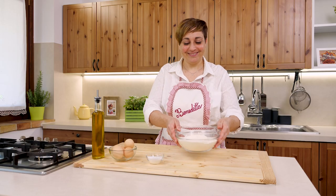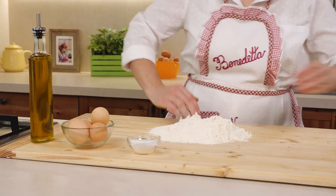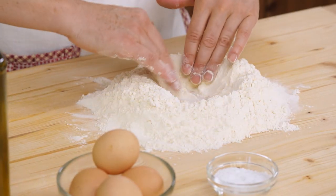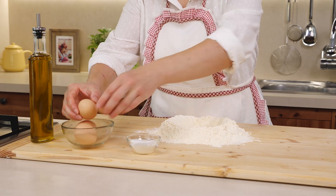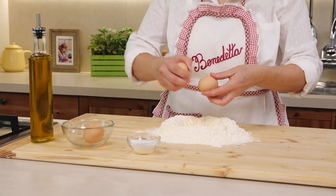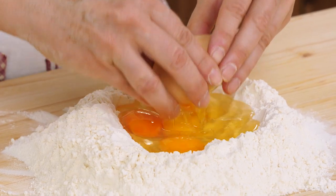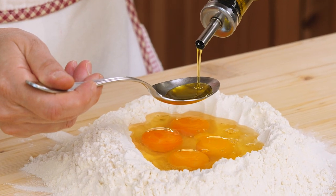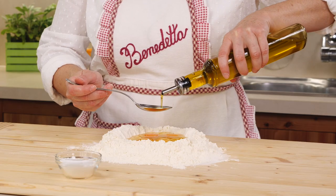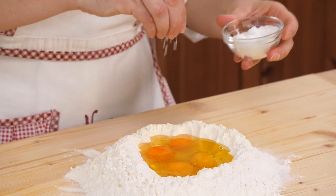Let's start making our pasta. The first thing we do is put the flour on the worktop like this. Then we make a hole in the center and we can crack the eggs. Now let's add the two spoons of oil, which is good to make the dough a little more workable and softer — easier to roll out. And also a pinch of salt.